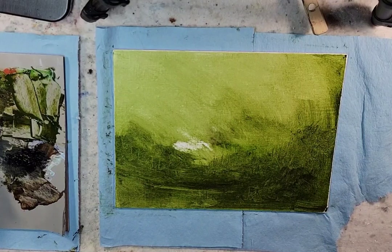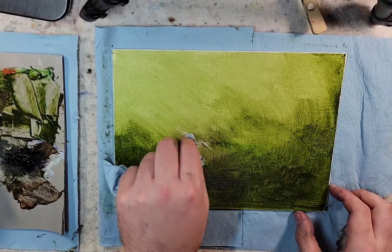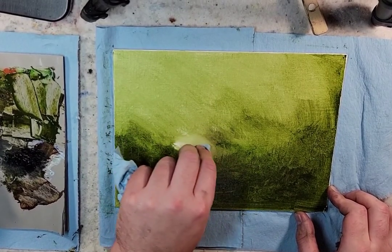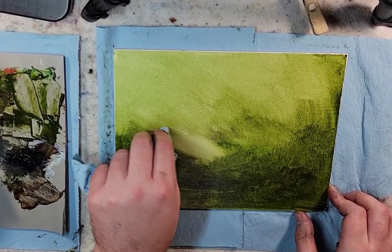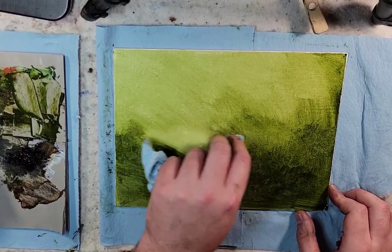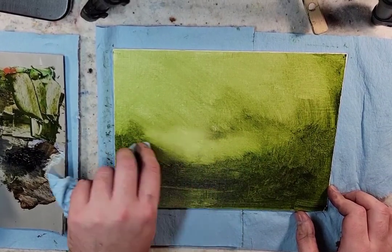Then from there I prepped some paper with emulsion for cyanotype, so I could do some of that today. I went inside, mowed the front yard and backyard while that emulsion dried. Though the emulsion didn't really dry at the speed I needed it to — I really should have done it last night.